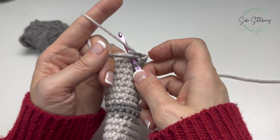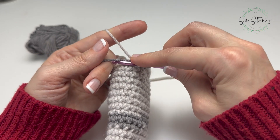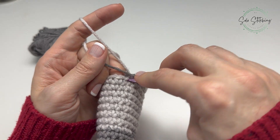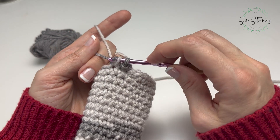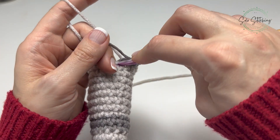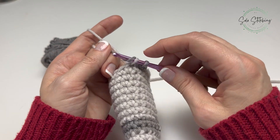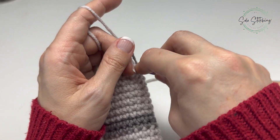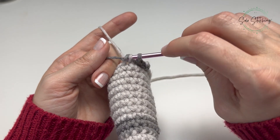Pull up a loop with the bottom color, yarn over, and pull through with the top color. Let's work a couple of these and then I'll show you what we're forming. Insert through the next stitch, pull up a loop with the bottom color, yarn over, and pull through with the top color. Repeat: pull up a loop with the bottom color, yarn over, and pull through with the top color.